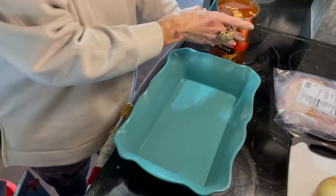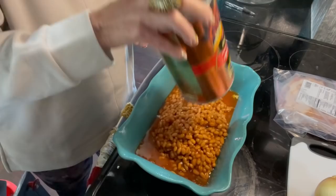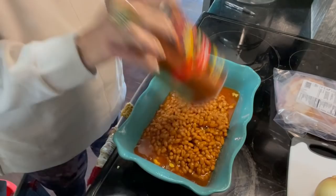The measurements I'm giving you are for either one of those. So if you make a smaller batch, you might want to cut this recipe in half. It's real simple — you just put everything in your dish.